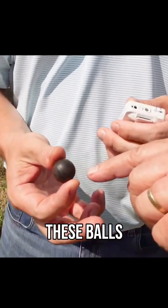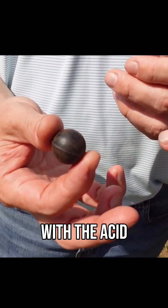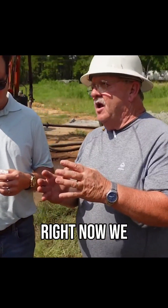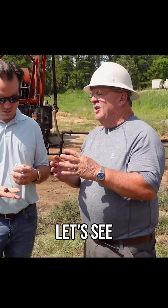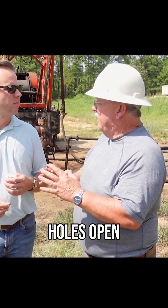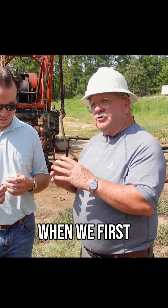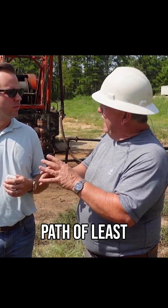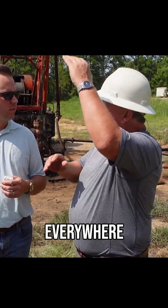We pump 50 of these balls with the acid. The idea behind this is — right now we have 32 holes open. When we first started pumping into the zone, all of our fluid was going to the path of least resistance. Well, you want some of that acid going everywhere.